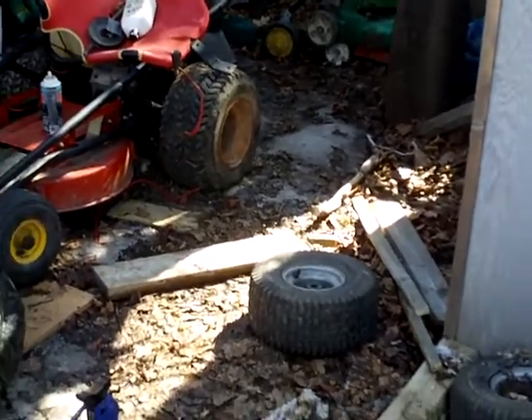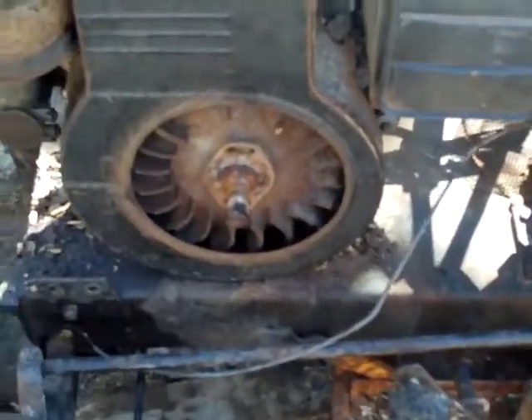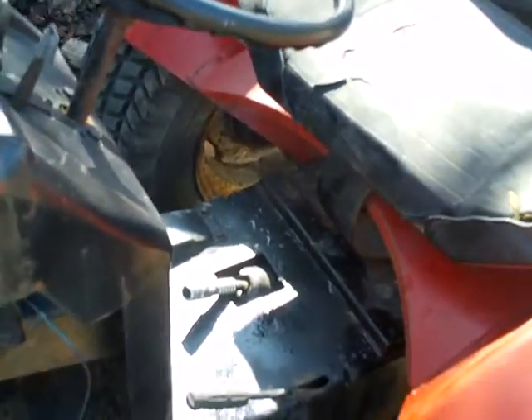I've got to get this choke cable fixed — it came off up in the dash. What happened was when I had the flywheel cover off trying to start it, the flywheel caught it. I don't know if it broke it or if it just came undone.